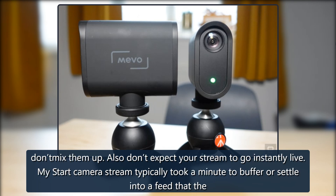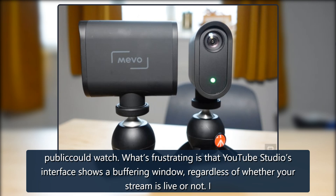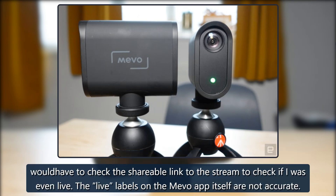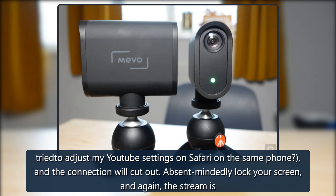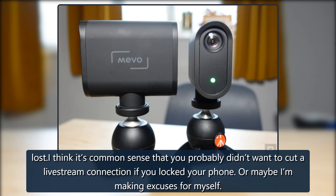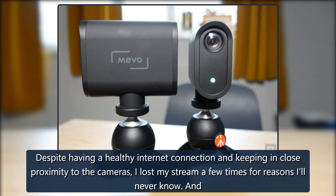Don't expect your stream to go instantly live — my Mevo Start stream typically took a minute to buffer before the public could watch. YouTube Studio's interface shows a buffering window regardless of whether your stream is actually live, so I had to check the shareable link to confirm. Live labels on the Mevo app itself are not accurate. The Multicam app was mostly responsive but fussy — swap between one too many apps or absentmindedly lock your screen, and the stream cuts out. Despite having a healthy internet connection and keeping in close proximity to the cameras, I lost my stream a few times for reasons I'll never know.